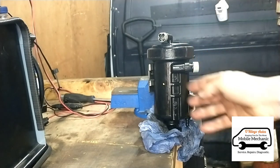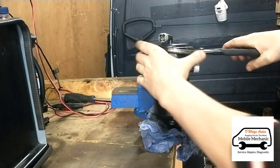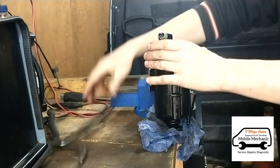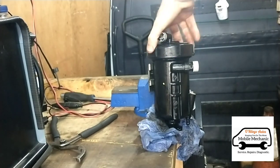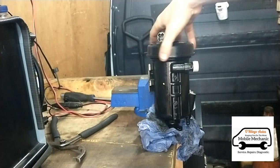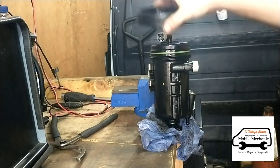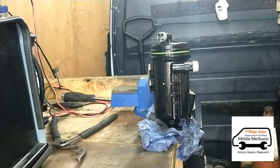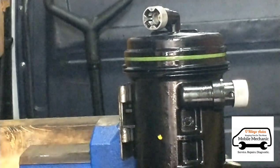We've got the filter here clamped in our vise in the back of the van and we're going to get it open. There's plastic thread on this and it's making a lot of noise — it feels very dry and is very stiff to open. We get the top off and have a look. It looks like it's fairly well sealed and has a decent seal on there.